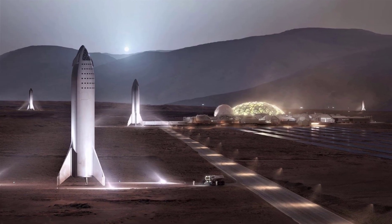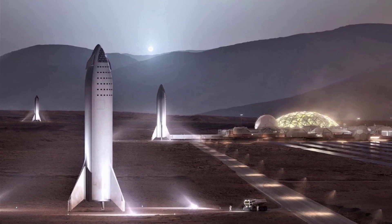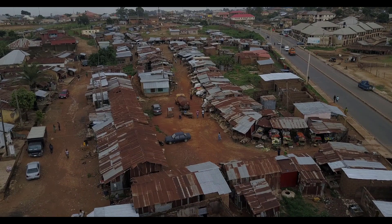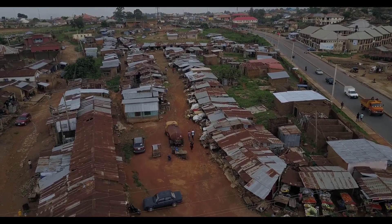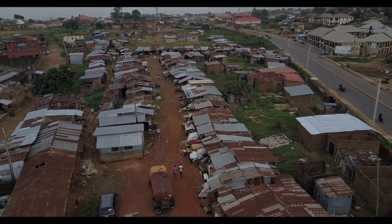The ultimate goal of SpaceX and Elon Musk is to build a sustainable city on Mars, and revenue generated from Starlink will help fund the SpaceX Mars mission. But for now, the project is simply connecting the world under one vast service and will provide a better future to underdeveloped countries by providing high-speed internet.